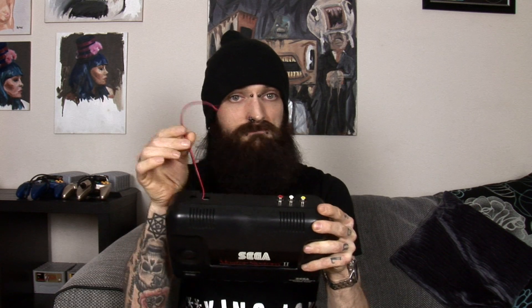However, I've modified this console so it does now have a composite output as you can see here. This I'll explain another day in another video.